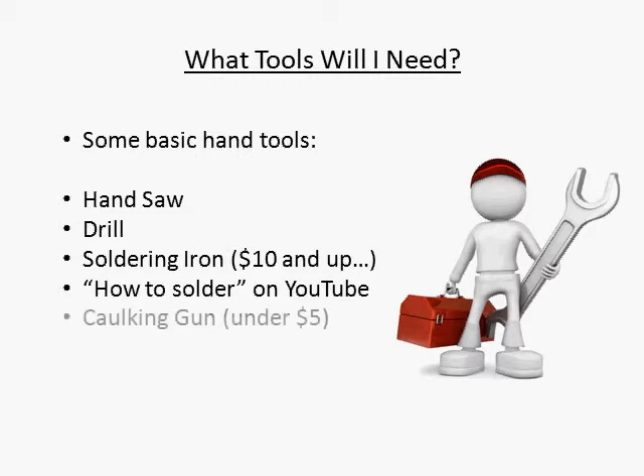The last tool you'll need is a caulking gun, which you will use to silicone the cells down as well as seal up the whole panel. They have them at Home Depot, and you can usually get one for under $5. They're really cheap. As far as tools go, that's all you really need.